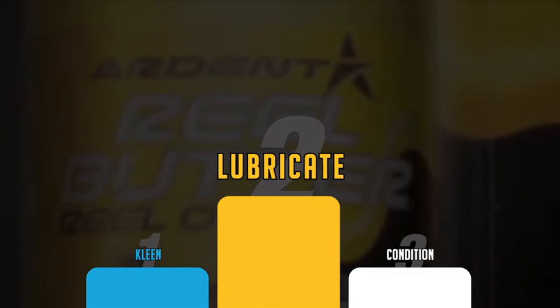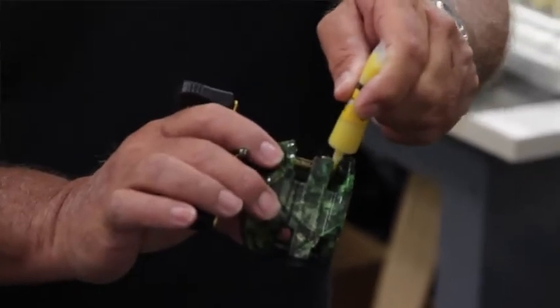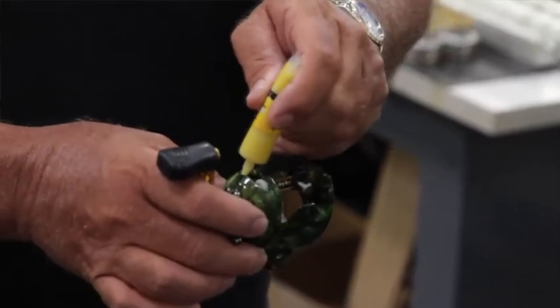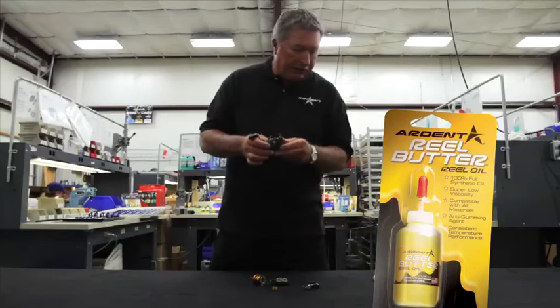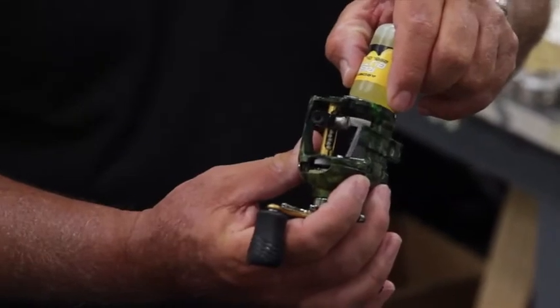I take the Arden reel butter grease and I get the worm gear right here, and I make sure I really rub that in and work it in, because that's a very important little feature right there. Then I go to your main gear here, your crankshaft gear, and I do the same thing. Then I go with the reel butter oil and I like to put just a little dab right there.